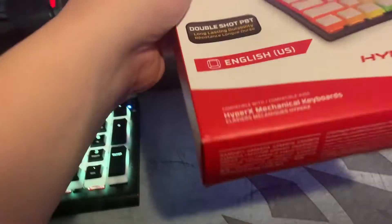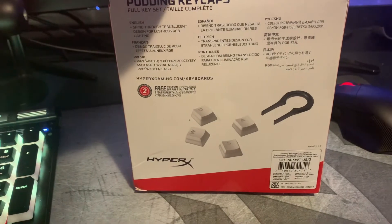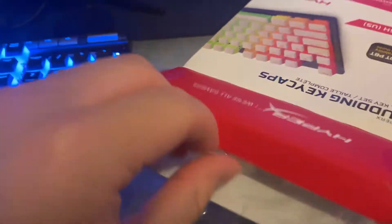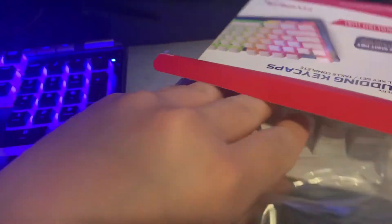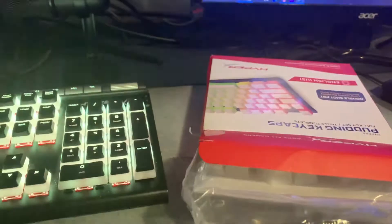HyperX Full Key. Here's the bottom of the box. Comes with the Full Key Set and HyperX Key Cap Removal tool. Here's the back. I'm doing this with one hand. One second, I'm gonna swap hands.